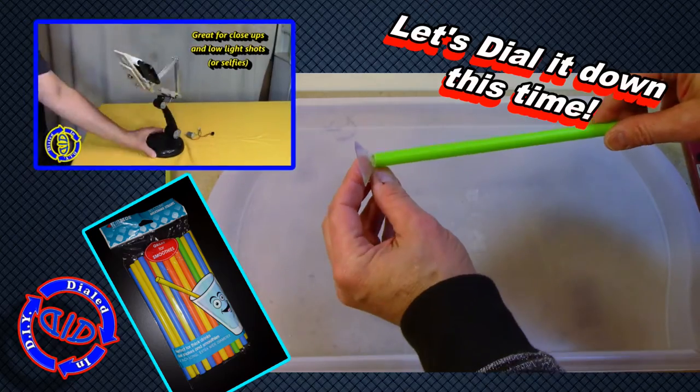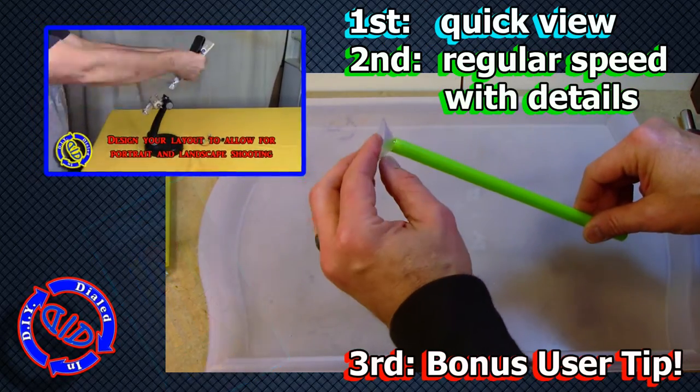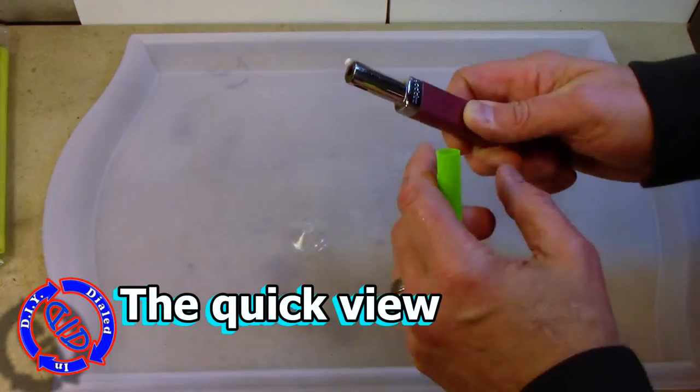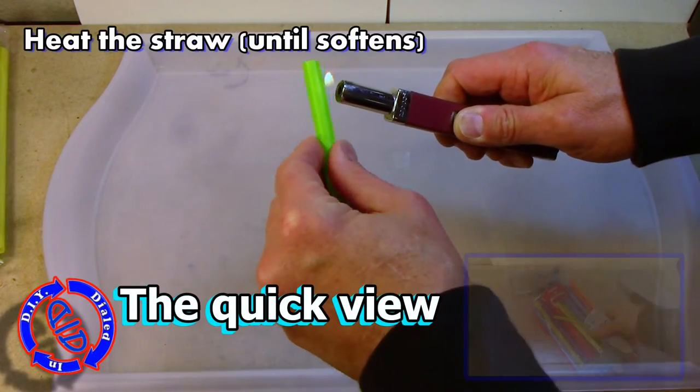And your basic ingredient? A milkshake straw. You can find them at the grocery store or the dollar store. I'm going to walk you through the quick view of the make, a regular speed of the make, and then a bonus user tip at the end.